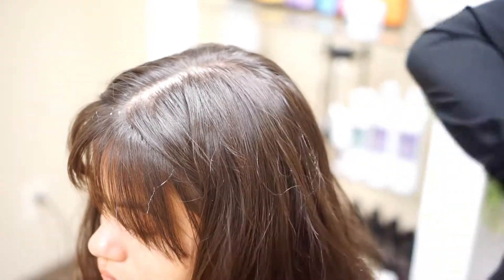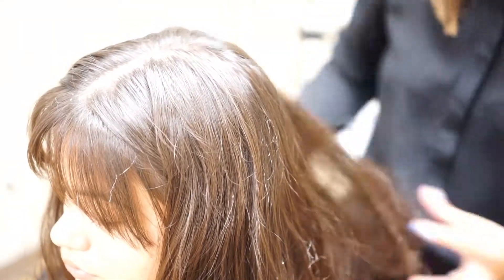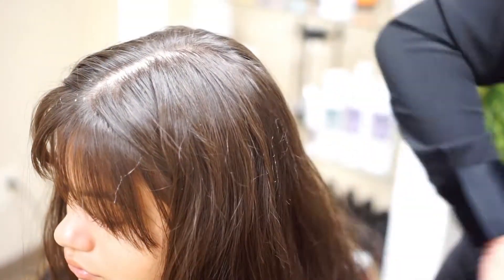If this is too much hold for you, you can also cocktail it. But on one-length hair, it gives some really nice texture.